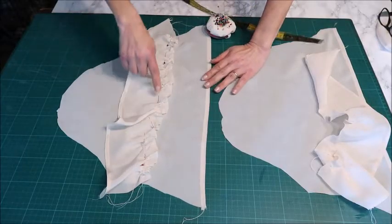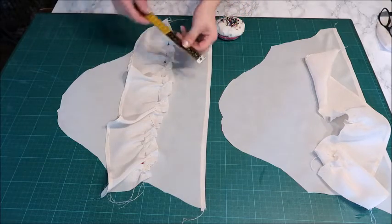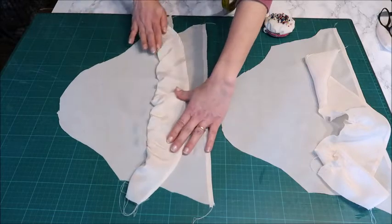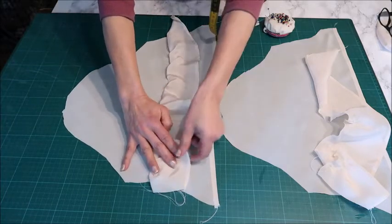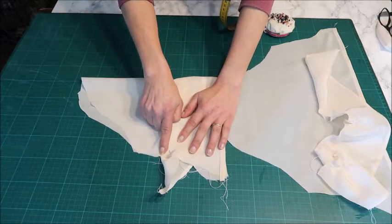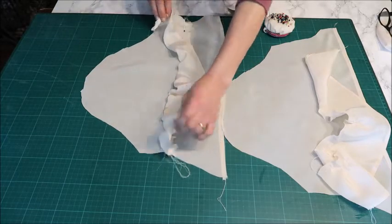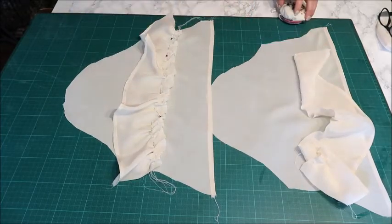I gathered in the ruffle and pinned it onto the sleeve with the right sides together, and I'm going to sew it about 10 centimeters from the seam of the sleeve. Then I'll flip that back to the bottom — I think I'll just iron it down rather than topstitch it. When I close the sleeve's underarm part, I'll also sew the ruffle attached so it doesn't flap loosely underneath your arm. Then I'll do my other sleeve and after that we're going to put the sleeves into the dress.